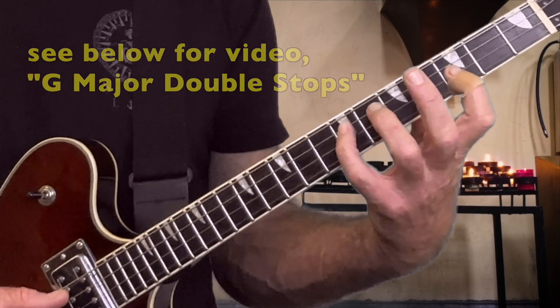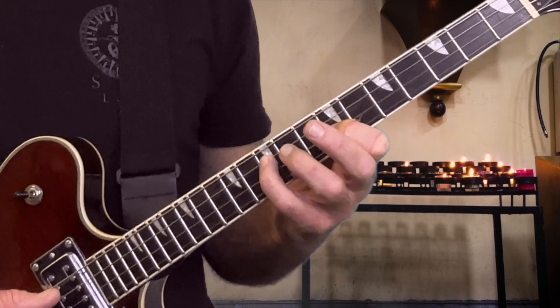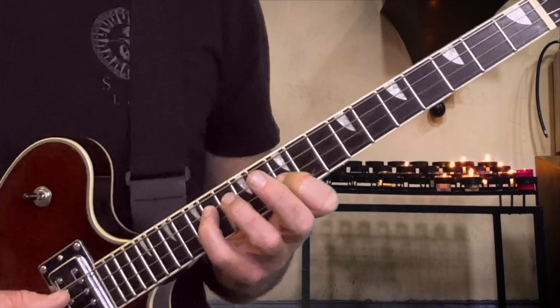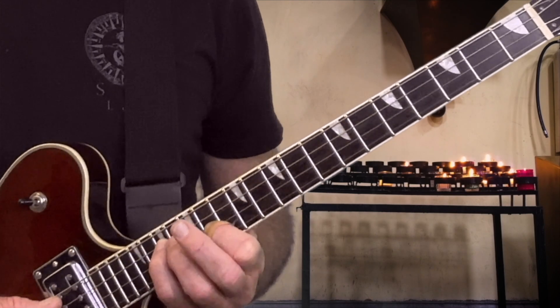These are the chords in the key of G major. So we have G, A minor, B minor, C, D, E minor, F sharp minor, back to G.